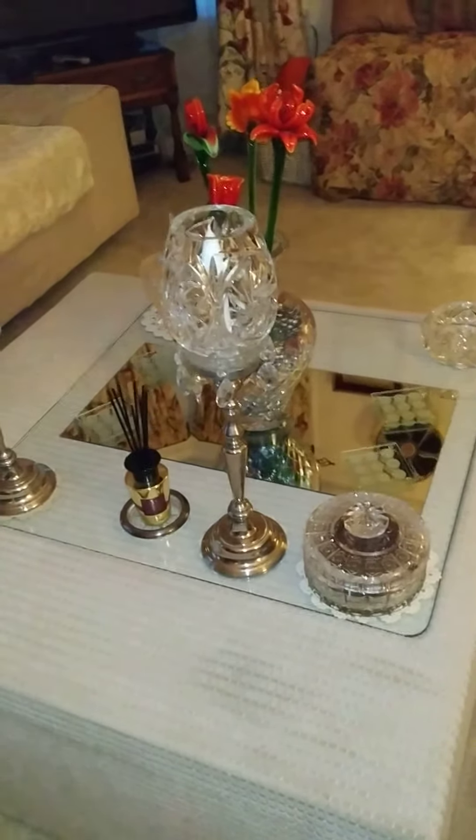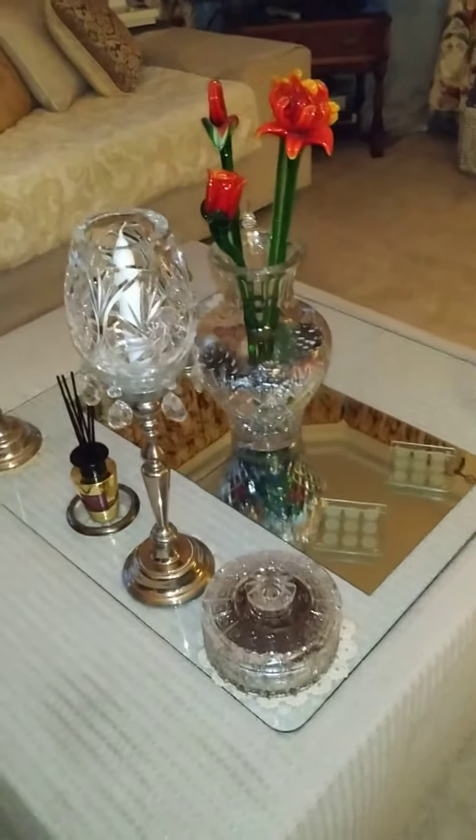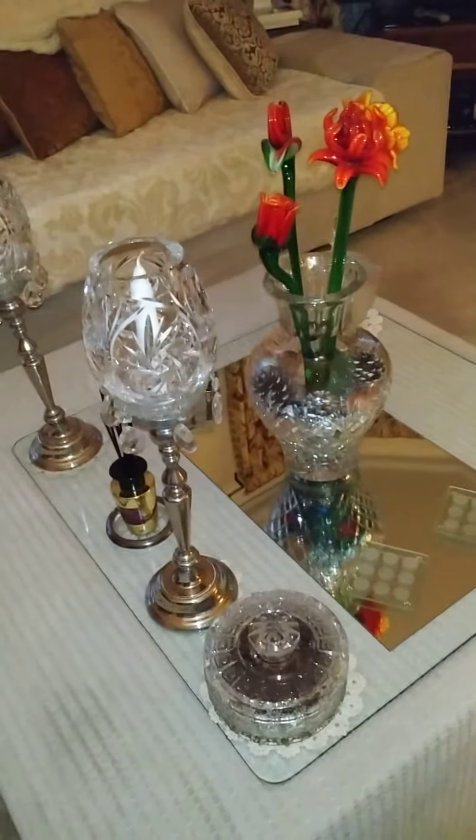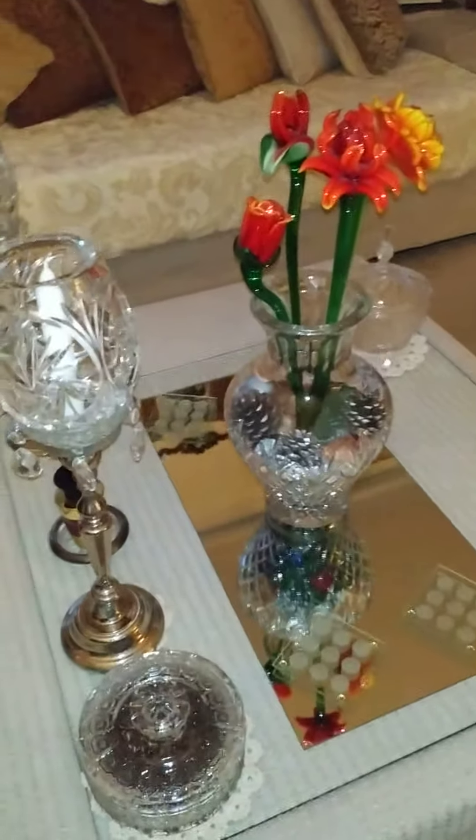Hello friends, welcome to my channel. Now you can see I have also brought my centerpiece coffee table. Look how fresh it looks.